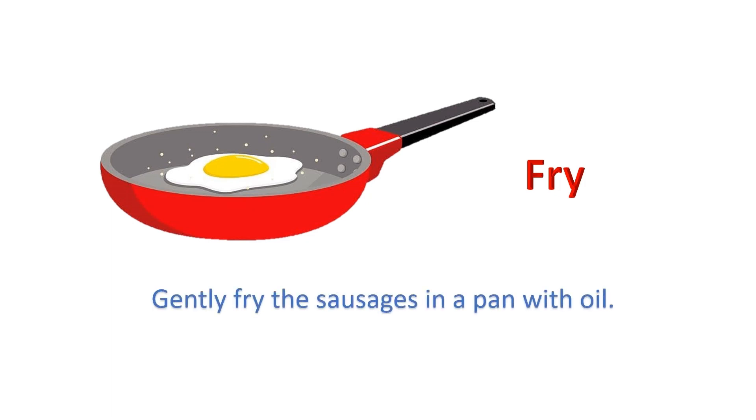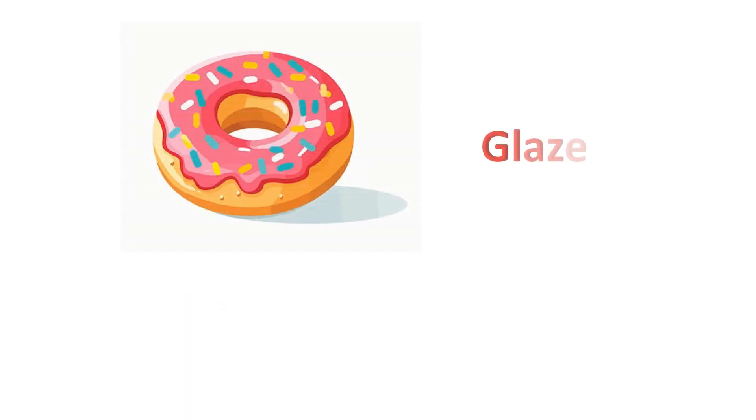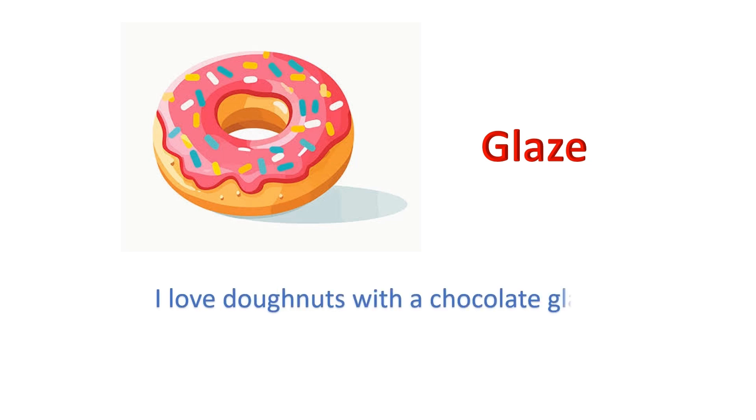Fry: Gently fry the sausages in a pan with oil. Glaze: I love donuts with a chocolate glaze.